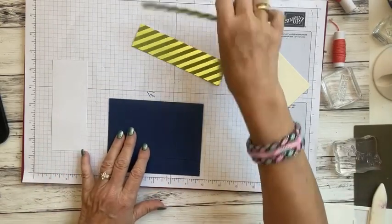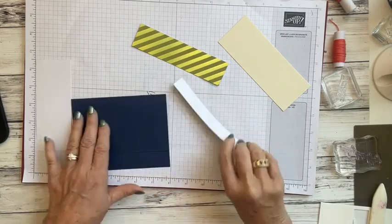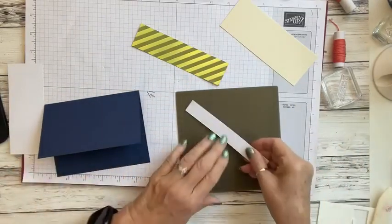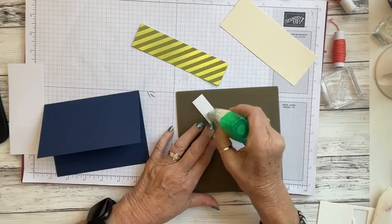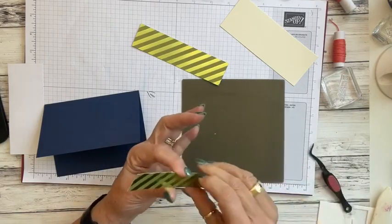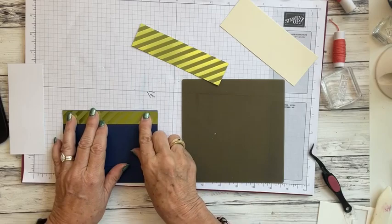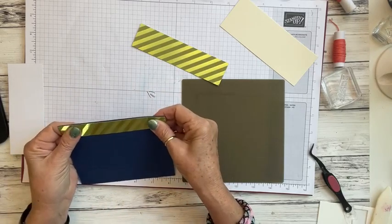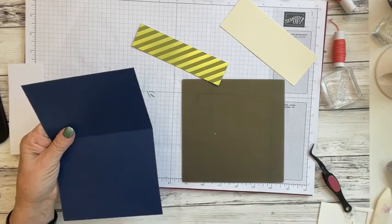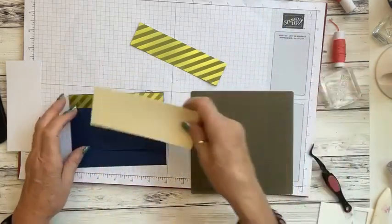We're going to take this piece and lay it flat from edge to edge. If it hangs over just a little bit, take your paper snips and remove any excess. I'm going to pull in my craft mat — that's a good tool to keep your adhesive from getting all over the table. We'll take this and add it to the top of our card front, just leaving a little bit of the blue showing through for a peek-a-boo effect.